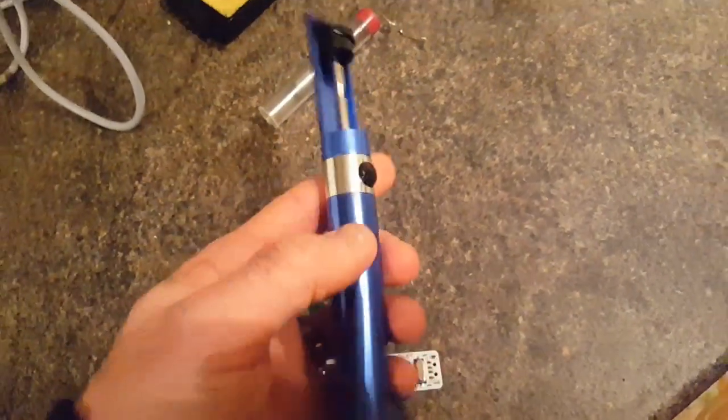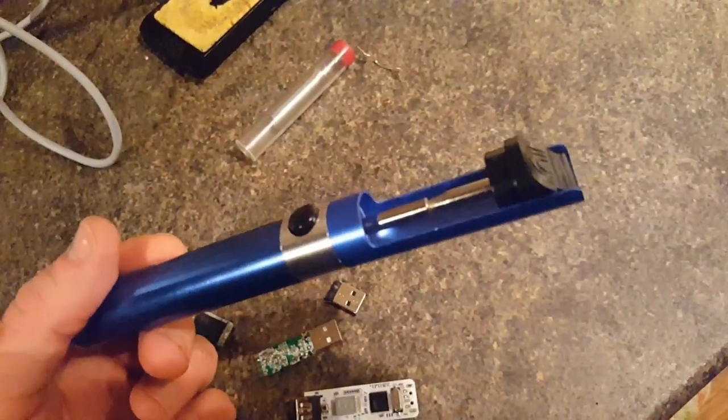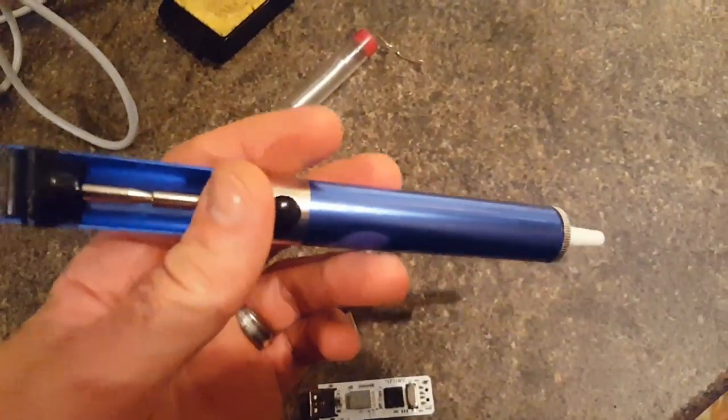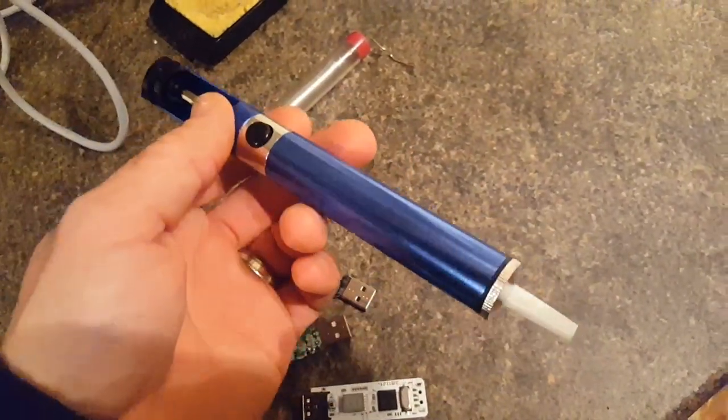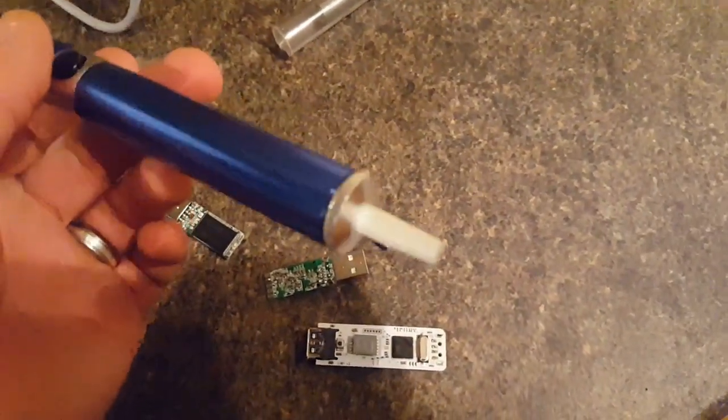I've never used one of these before — I've managed to get away for many years without one. It probably hasn't helped my soldering at all by not using one before, so we'll see how it works. I'm going to go ahead and do that now and show the results in a moment.